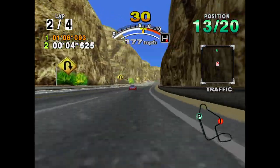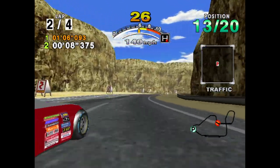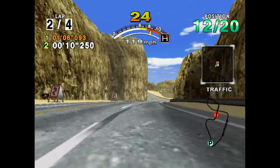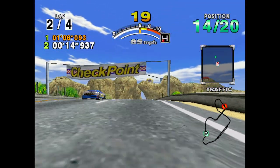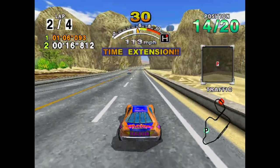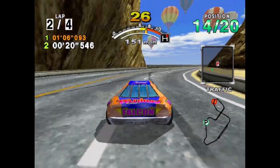On the positive front, this game looks spectacular running on Dreamcast — it is an absolute gem in the visual department. Once you do get a handle on the physics, you can start winning races. It is just a different physics style than was available on the arcade version.